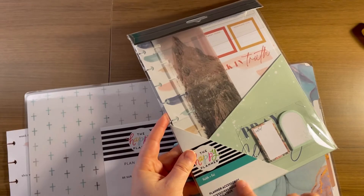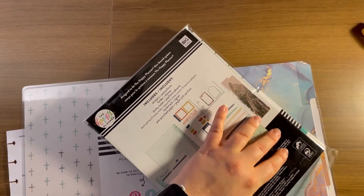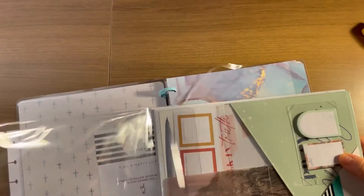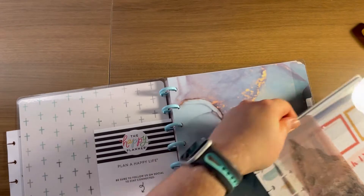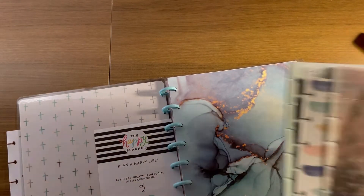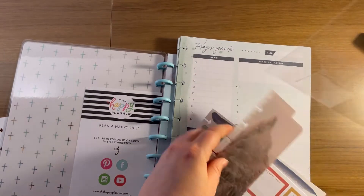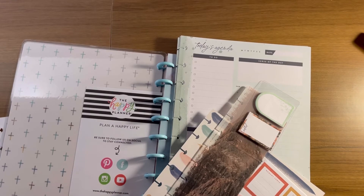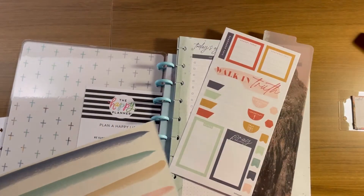I got these planner accessories, so I'm going to open this and put it all in here. This is going to be my new divider which I'm really excited about. It also has paper, some sticky notes, and a little bit of stickers.